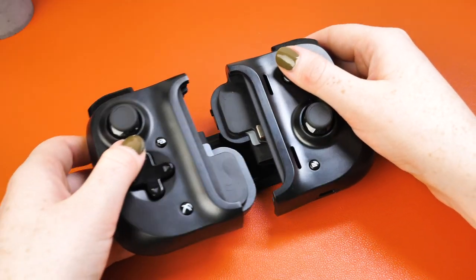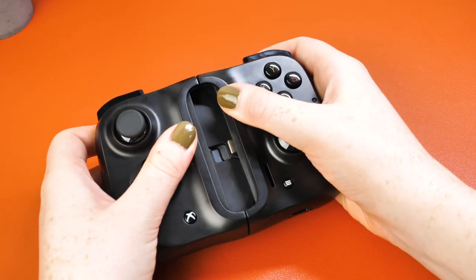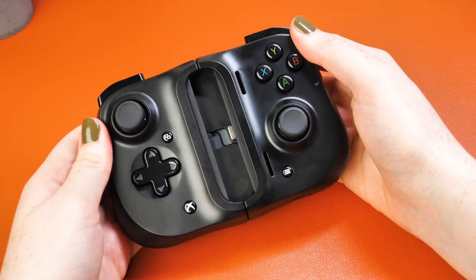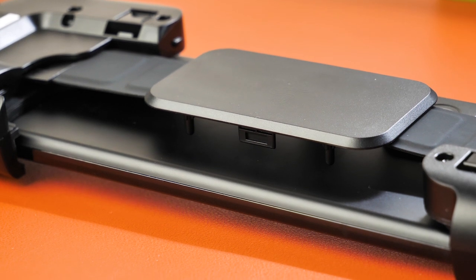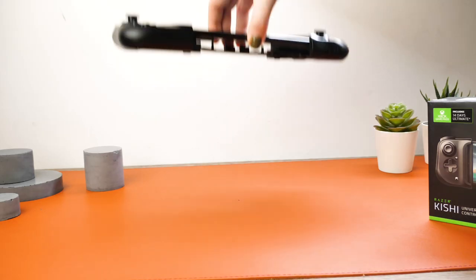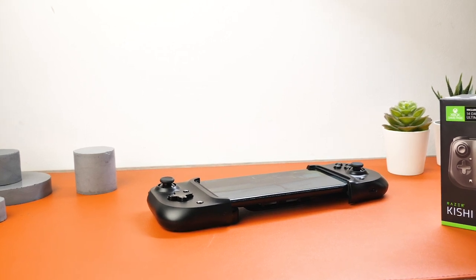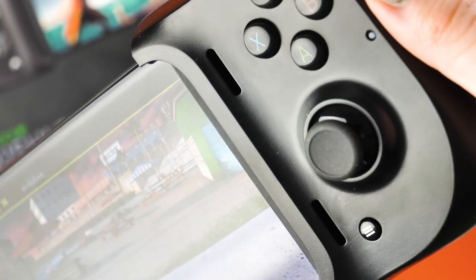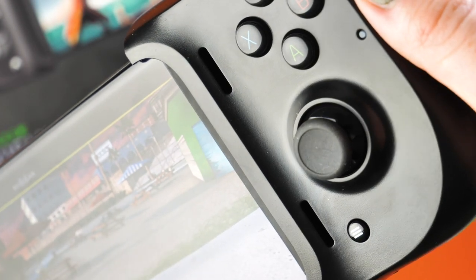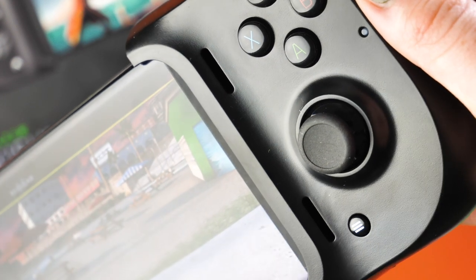When the controller is not in use it folds into a compact and portable design, making it the perfect travelling companion to join you on a daily basis. There isn't an AUX output for headphones, and there is no way for you to plug your headphones directly into the handset. So if you usually play games with headphones, you will need to use a Bluetooth pair. However, if you listen to audio out loud from your device, do not worry, as there are speaker cutouts on the controller to ensure that you can listen to the audio with ease.